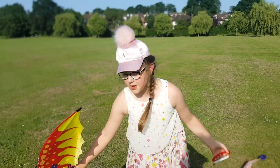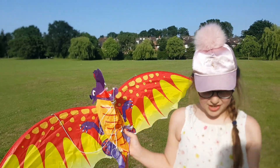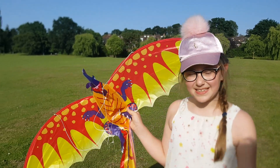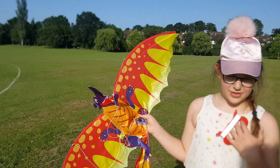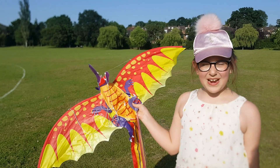Yeah guys! If you want to check out my other kite flying video tutorial, you can go to Princess Isabella's Adventures. I forgot my own channel name there! And yeah, thank you so much for watching! Have a great day! Bye!